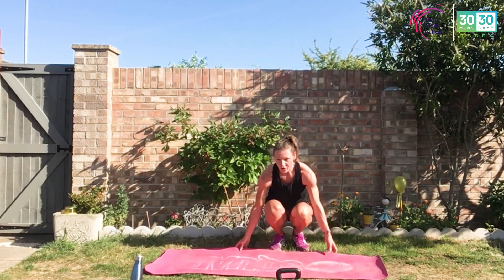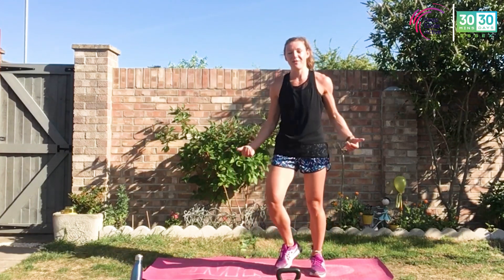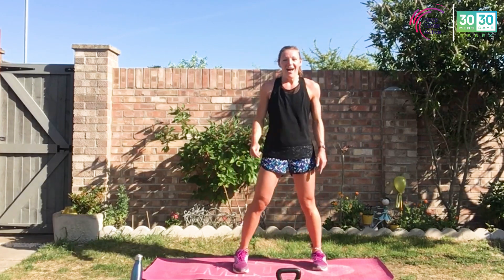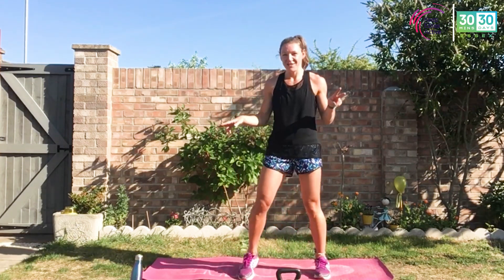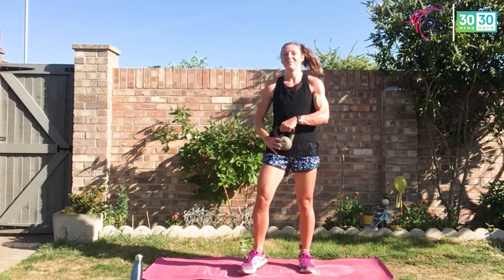Keep moving, grab that water — you've got this. Keep moving, do not stand still. We don't want that blood to come to our feet. Step two — two new exercises. Same principle: two rounds of exercise one, then two rounds of exercise two, then the same again. With that weight — we're going to hold it by the horns if you've got a kettlebell, by the ends if you've got a dumbbell, wherever you feel most secure and safe.